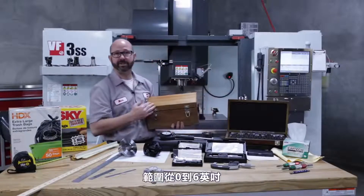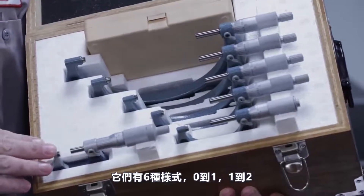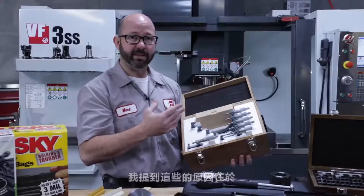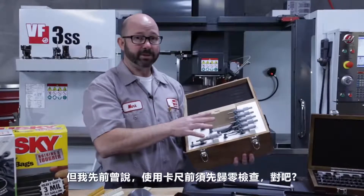This set of micrometers covers zero to six inches and requires six different micrometers: zero to one, one to two, two to three, up to five to six, etc. The reason I mention this is that they are zeroed differently, and the zero on micrometers needs to be checked with every use.